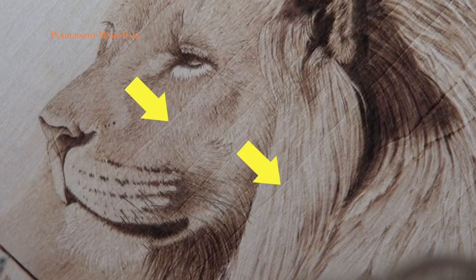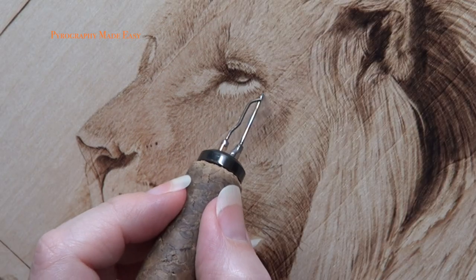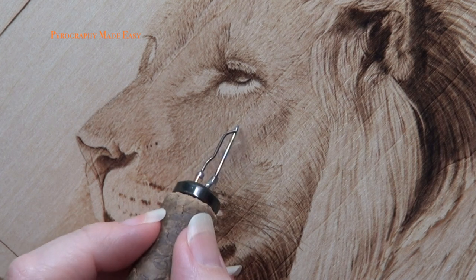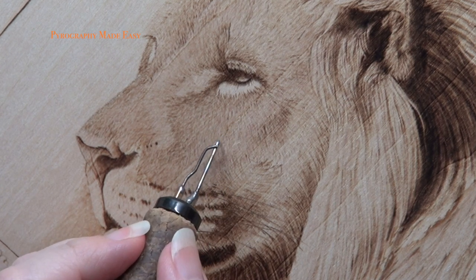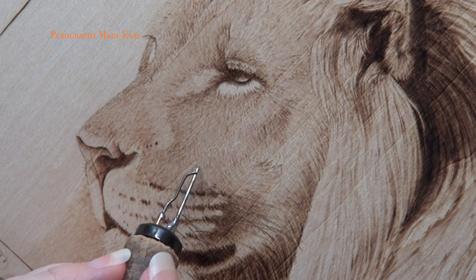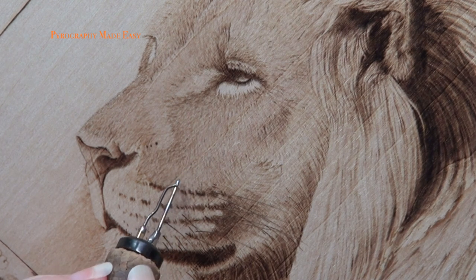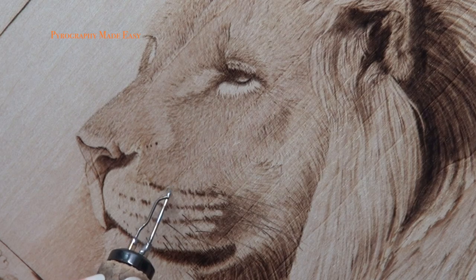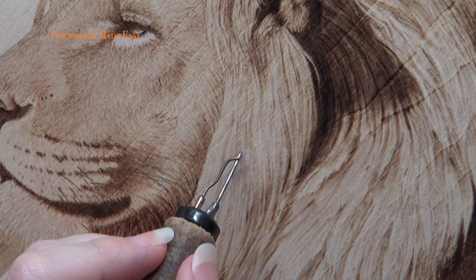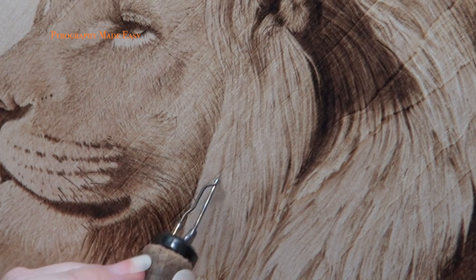Sometimes you get pale streaks of sunken wood running through the artwork, and the adjacent grain lines don't darken up excessively. In cases like this, I use a small writer pen tip and fill in the sunken grain lines. As before, I use a low heat setting as I work. I try to match the texture of the artwork, so with the lion's face, I am burning short lines to represent hair. With the mane, I just burn over the line to darken it up, and I work to match up the darker shadows that run through the mane.